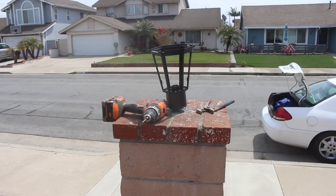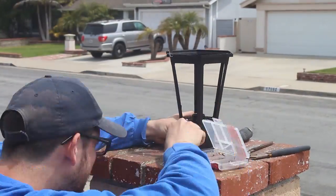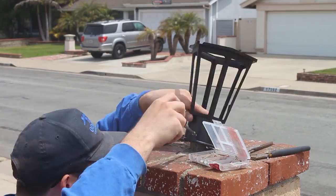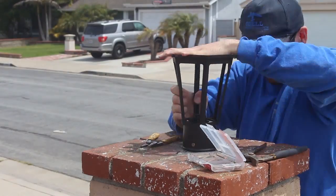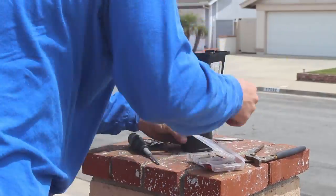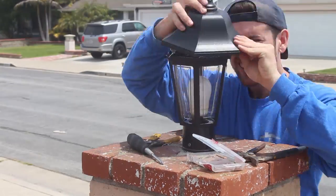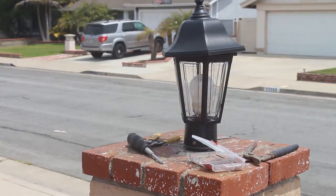After I installed all these, I came back and used a window sealer to go around the bottom edges so that no water would leak through. I also had to get some different screws — the screws that came with the lantern box were not long enough to reach the pipe to secure it. Wish I got some better shots, but I was a one-man operation, so it's a little tricky doing it alone.